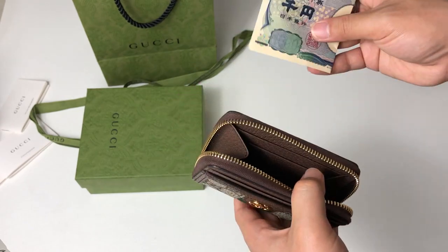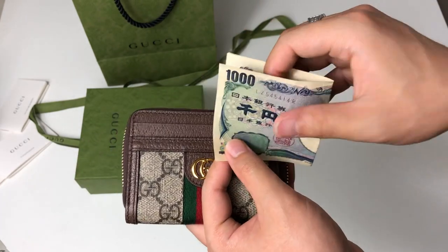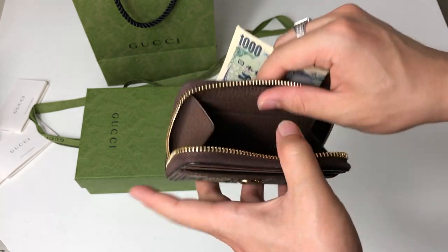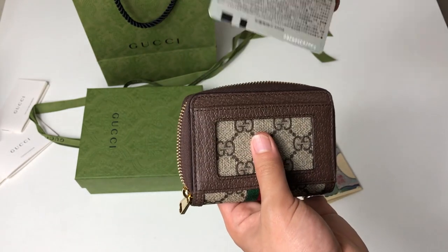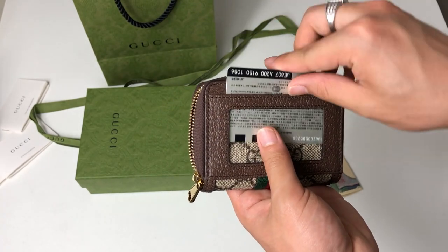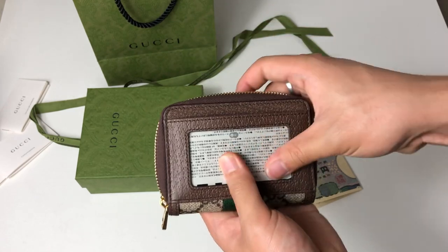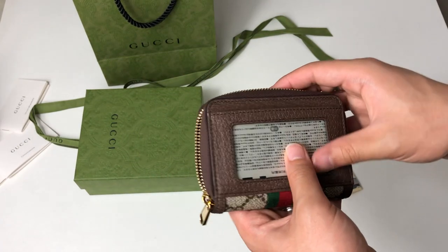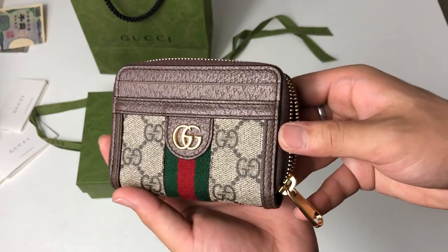Inside I have yen, which is a little bit thicker and bigger in height than dollars, but it still fits perfectly. This is my train card — you can charge it and use it for payments. I'm not going to show the front because it has some of my personal information, but you can just go to the train and beep it at the gate.